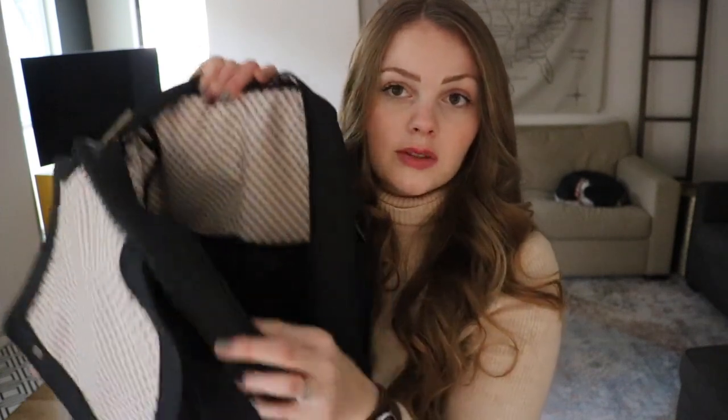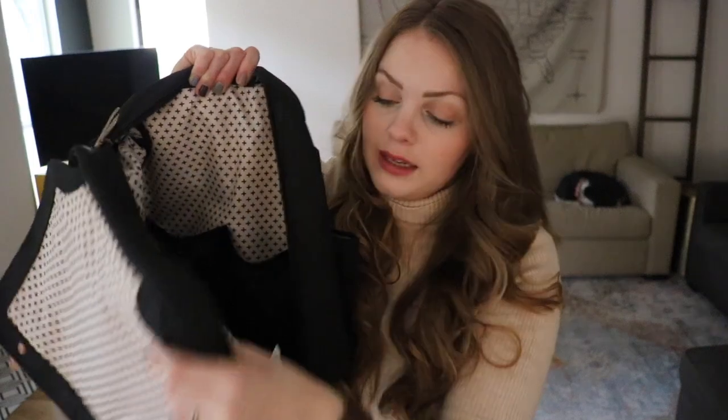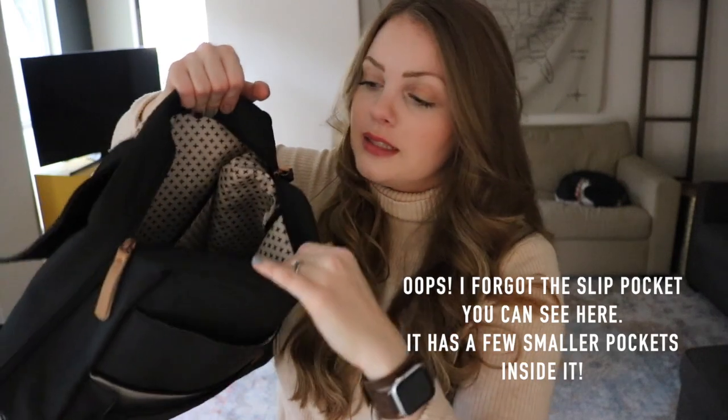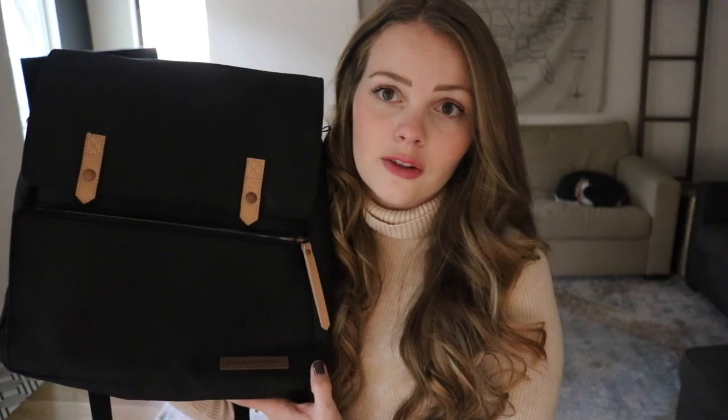The interior is set up really similar to the Pivot Pack — laptop sleeve, two elasticized pockets. You don't have to zip it all the way down; you could just leave it open at the top and reach in for your stuff. This is the smallest of the three bags because it doesn't have that extra insulated section at the bottom. Still a really good size — I can still use it for my three kids.